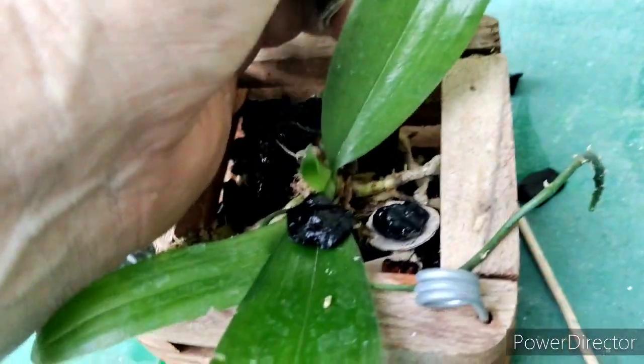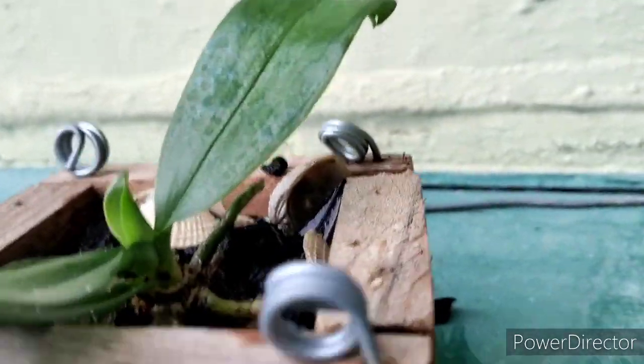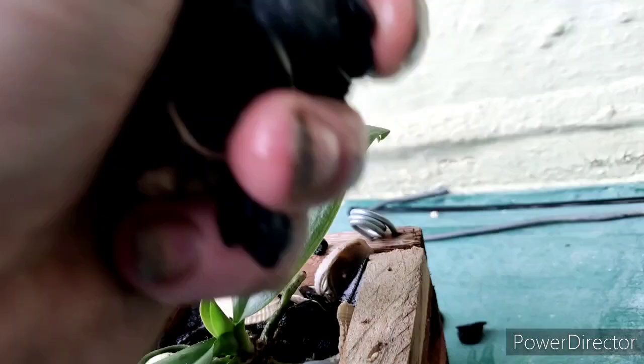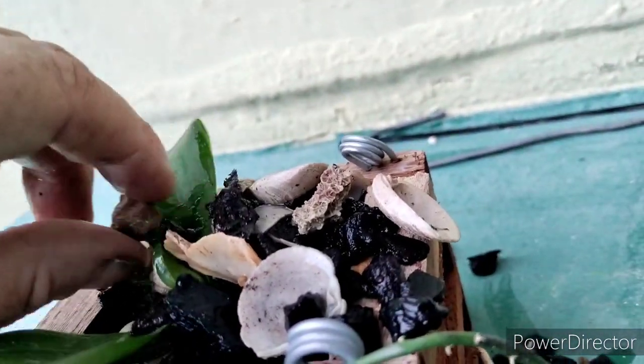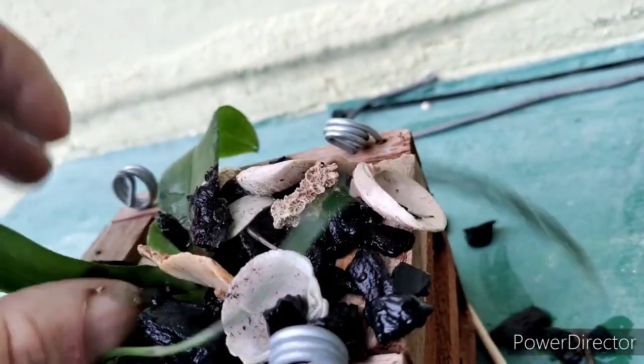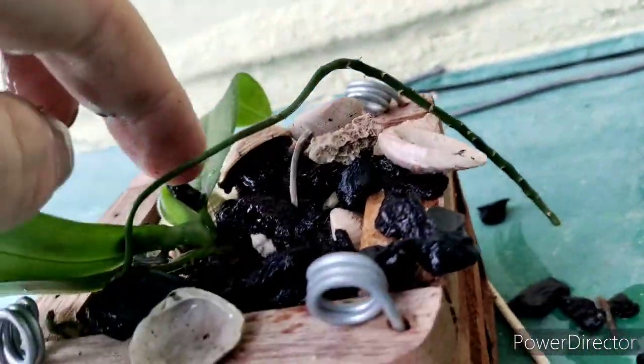What we're going to do is just take and backfill some seashells and Orkiata bark — that wet working bark. Put that over here. That's a spike. Pull out all that stuff.